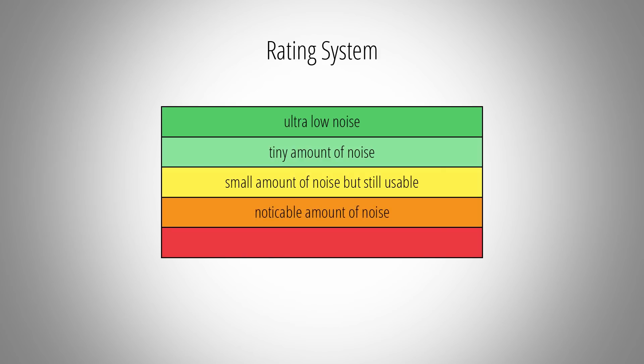An orange rating signals that you will most likely encounter a noticeable amount of noise in your recordings — you might still get away with it with some denoising, but I would definitely try to avoid this. And a red rating will indicate a high amount of noise, which in most situations would lead to unusable recordings.